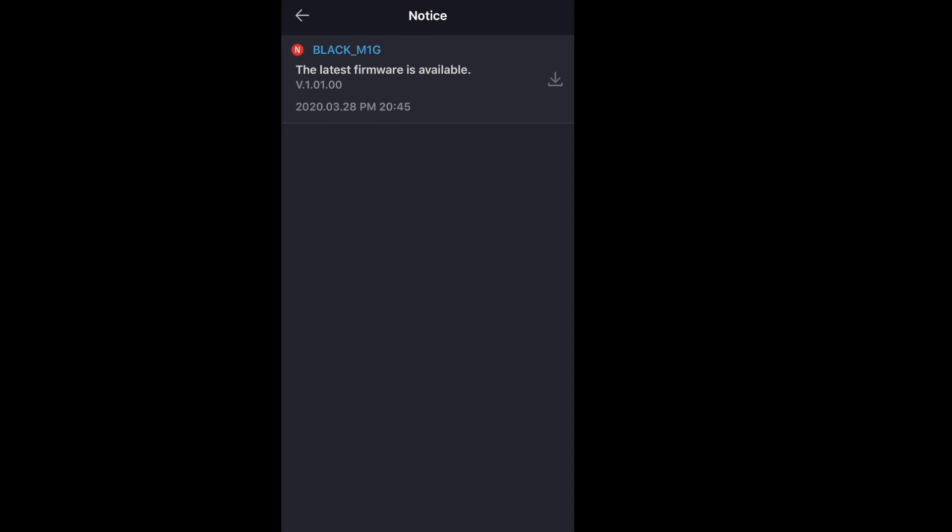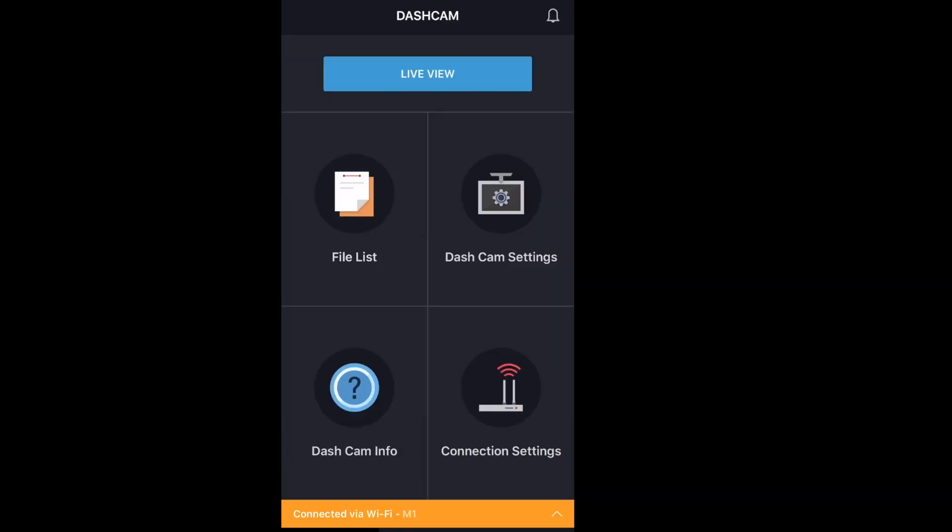If you do have any trouble installing the cameras or you see a red screen, check your cable connections — we made that error ourselves; we didn't have them quite tight enough. You can also update the firmware, and before you know it you're good to go.